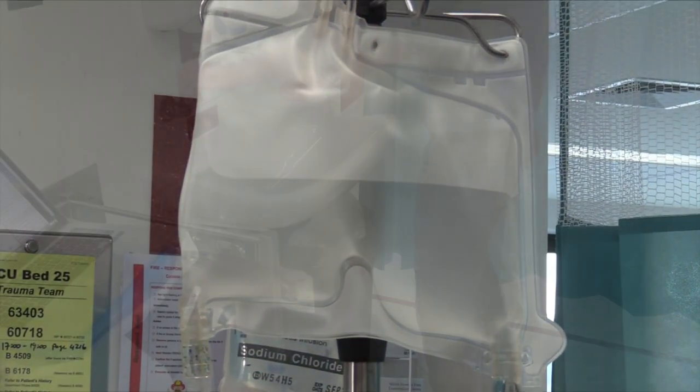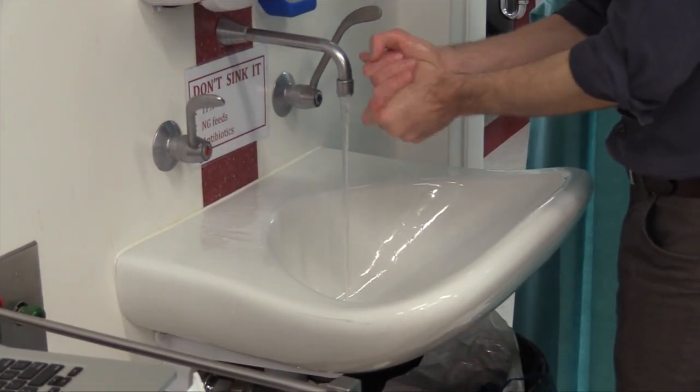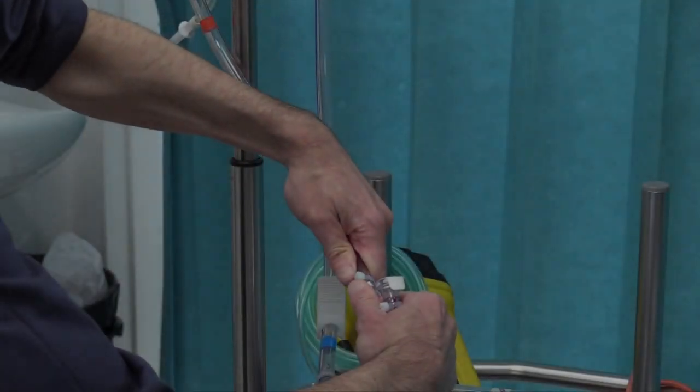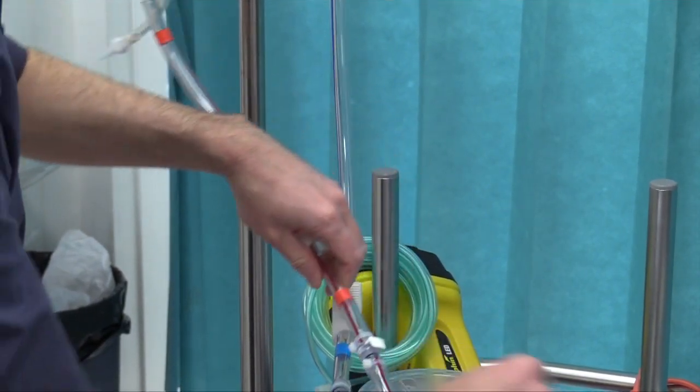The HLS cardio help system does not require pre-priming; it is designed to be primed at the time of ECMO commencement. Therefore sterile attire and CO2 priming are not required. All circuit connections however should be performed with a no-touch technique.